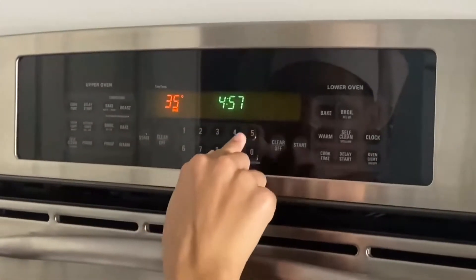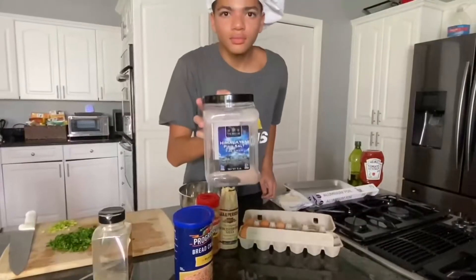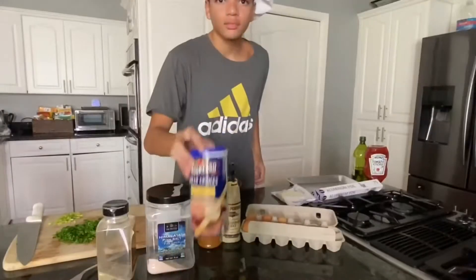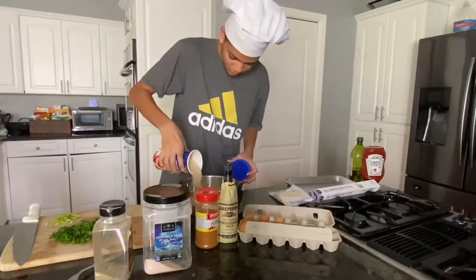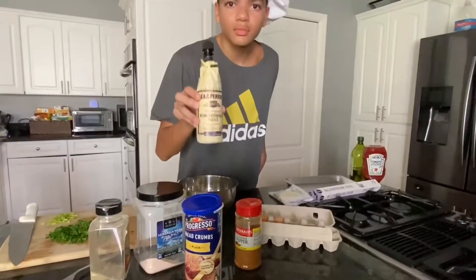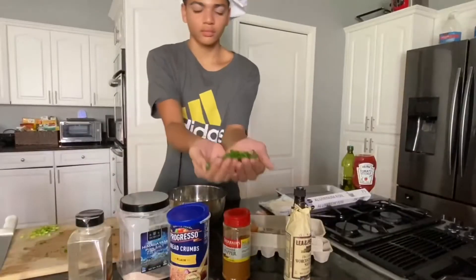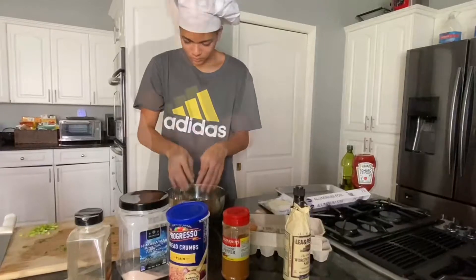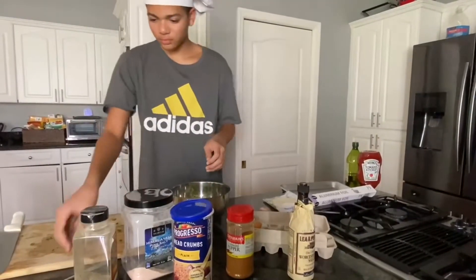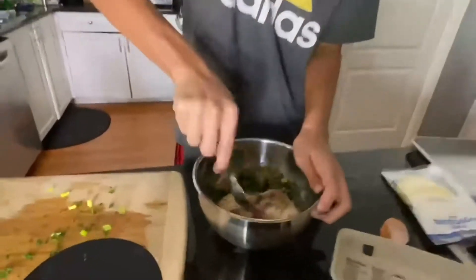Preheat your oven to 350 degrees. For the meatloaf mixture, we need pepper, salt, breadcrumbs, cayenne pepper, Worcestershire sauce, one egg, chopped parsley, green onions, and ground beef which I already put in. Once you put all those ingredients in, mix it with a fork.